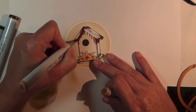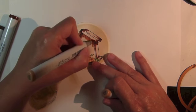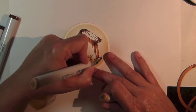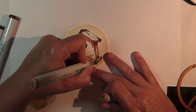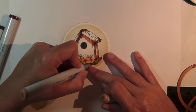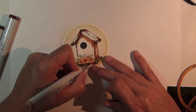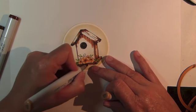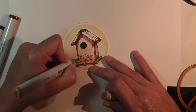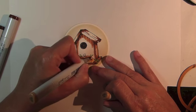Switch to E33 and continue blending out from the previous colors.